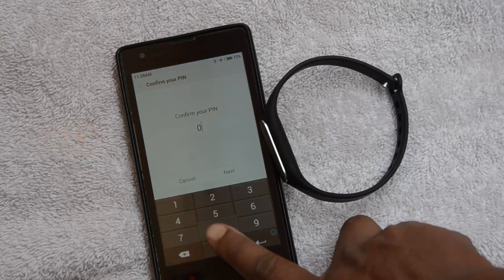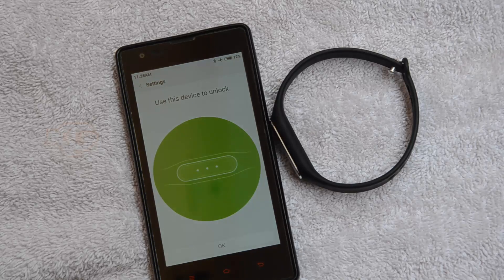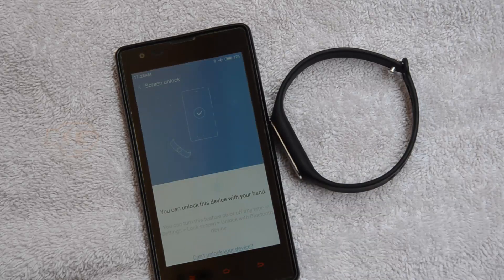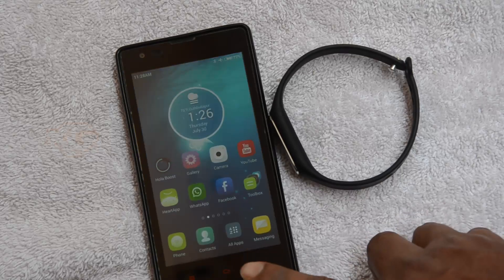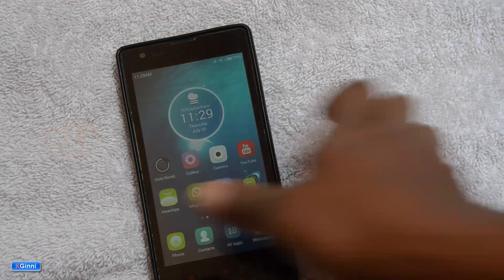Click 'Unlock the device,' then put in the pattern. Now I get a confirmation that I can unlock this device with the band. Let's test that — I'm putting the band aside and locking the phone.